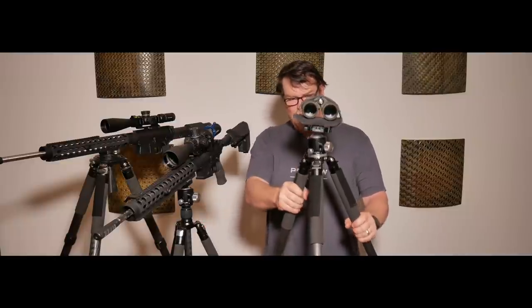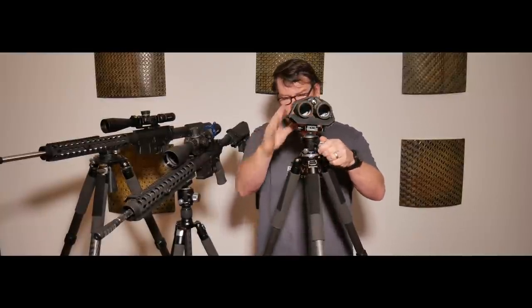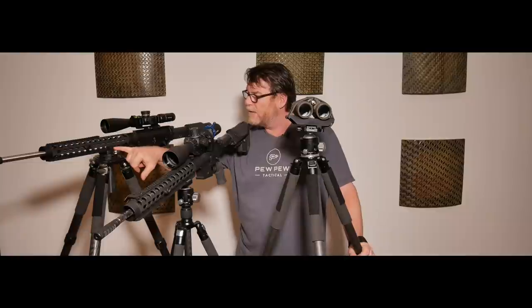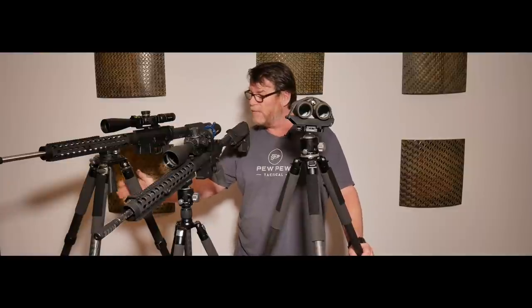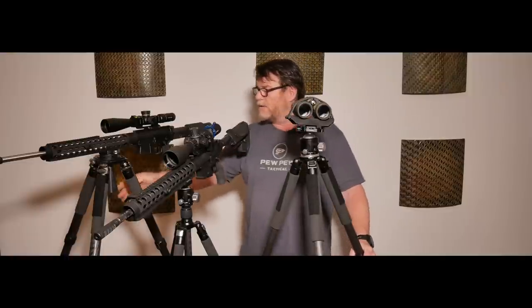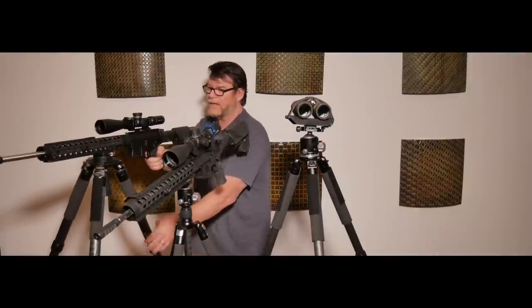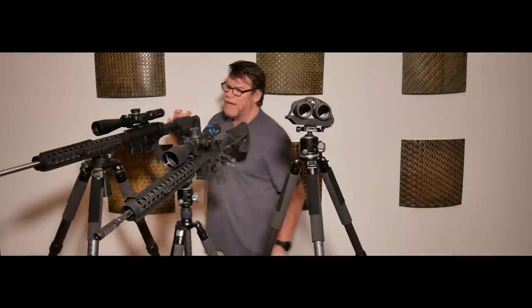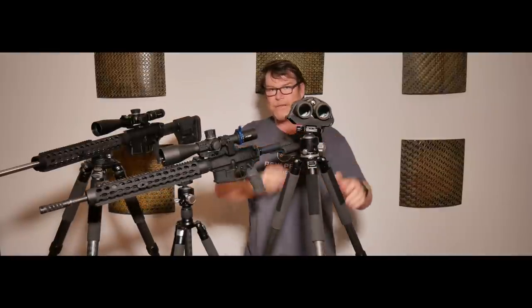They're both great tripods. The 52 millimeter ball head by itself was $89 and the tripod was $165. This whole setup with the Really Right Stuff — RRS — clamp is about $165 for the clamp and $317 for the tripod. So you're almost $450 into it with the setup you see here. But the difference is it is a tremendously more stable platform. When this is locked down, I can hang probably 30 to 40 pounds off of this rifle right here. I hope you guys are able to see all this stuff — the lighting I've got is horrible.